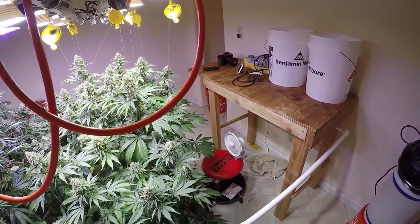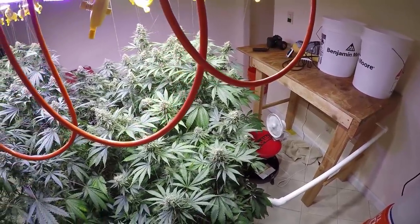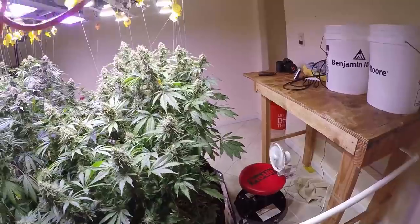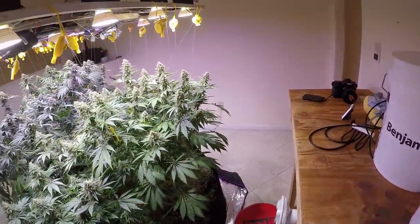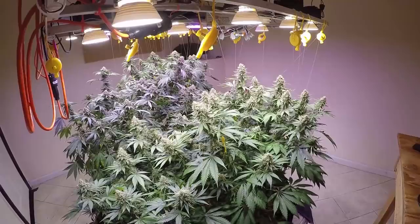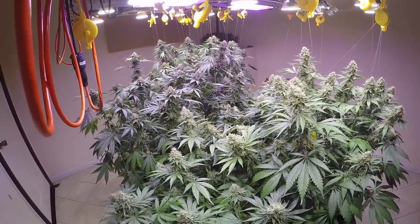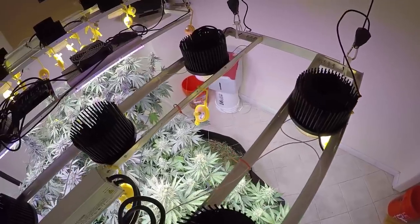It also keeps the top layer of soil nice and dry, which helps avoid things like fungus gnats and other topsoil-dwelling insects that like a moist atmosphere. There's that moist word — I know a lot of people don't like it, but I don't think it's so bad. Moving right along!